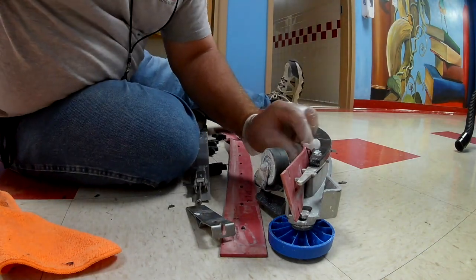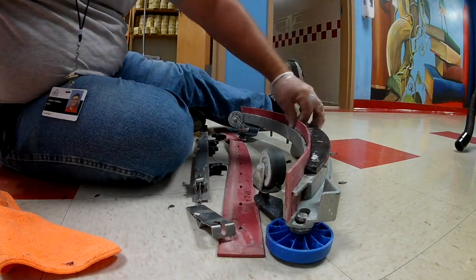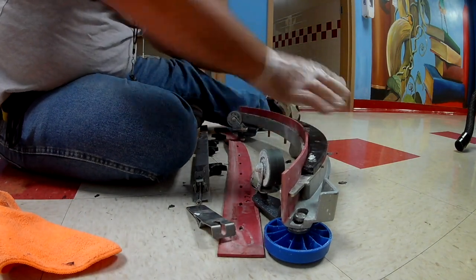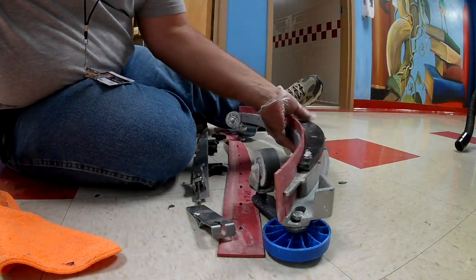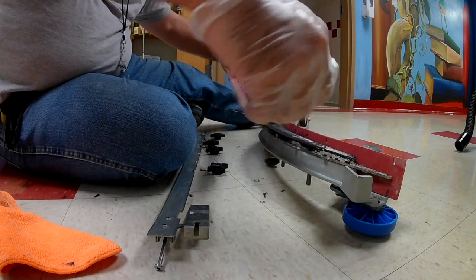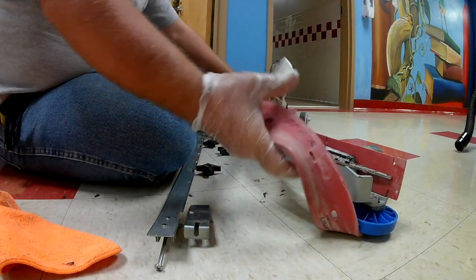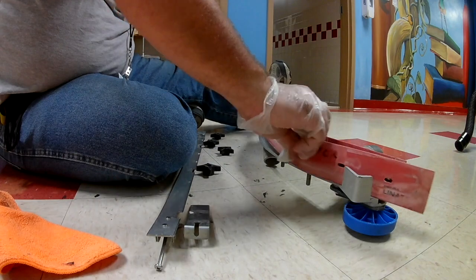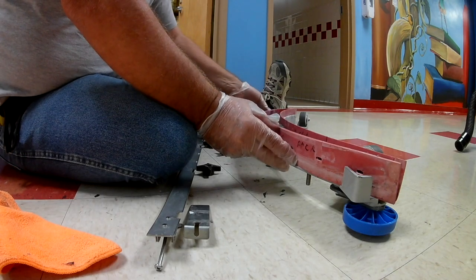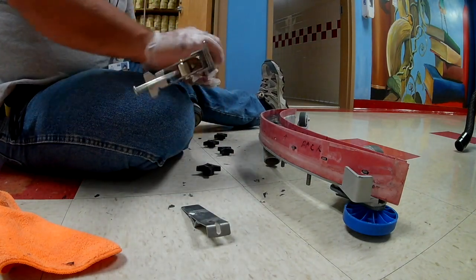This one seems to be easier than I thought it was going to be. I can just work the teeth right in there and there she is, it's in place. Now I'm going to put the back squeegee on — there again, my arrow, since this is upside down, I want it pointed up toward the ceiling. These squeegees have two sides, so it's like having a brand new squeegee on here when you do this.